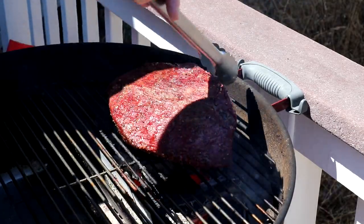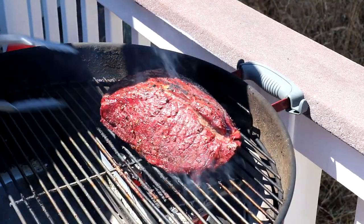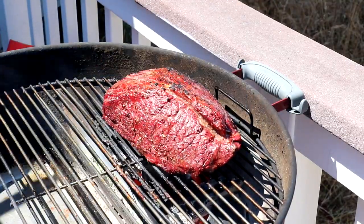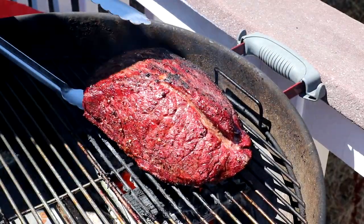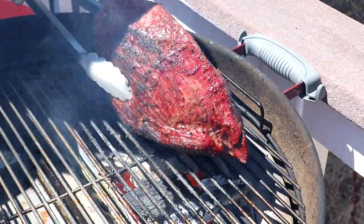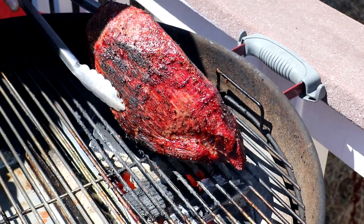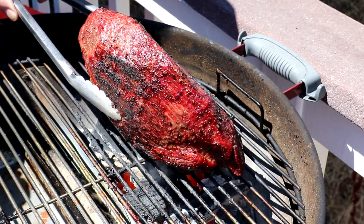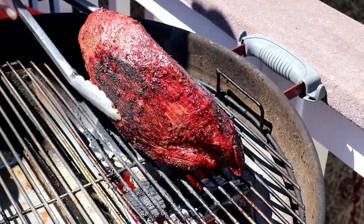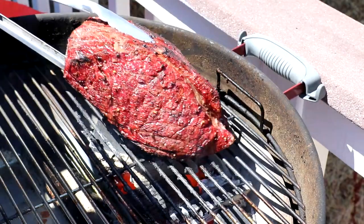Spent about a minute on that side, and then we'll just flip it over. Maybe tip it up on this front side just a little bit to get a little color on that. And that looks pretty good — I'm just going to get it off of there now.